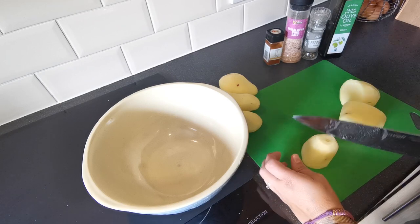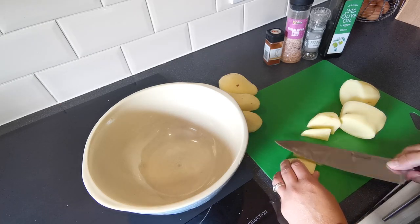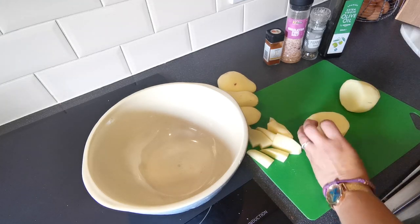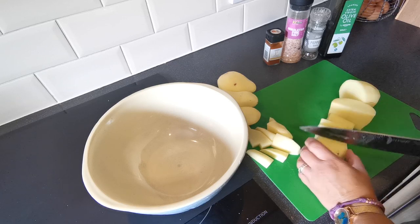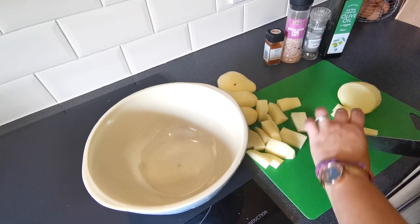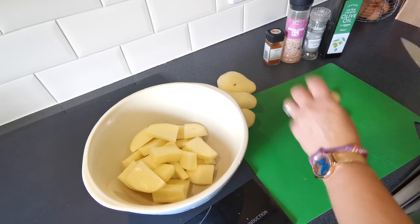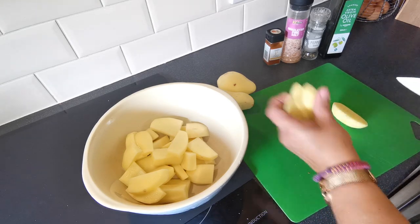Just chop them into wedge-size pieces. Mine always end up more like chips, but it really doesn't matter — there is no right and wrong way to do this, just however you want to do them. They're all going to end up in the same place. Obviously the thicker you cut them, the longer they'll take to cook, so it depends how much time you've got and how thick or thin you like them.